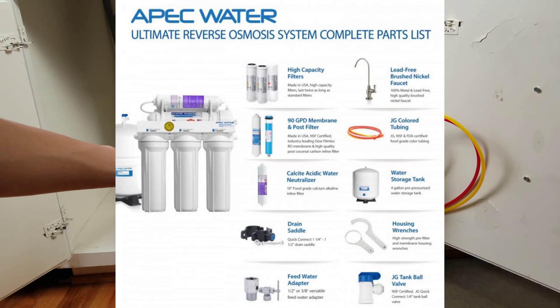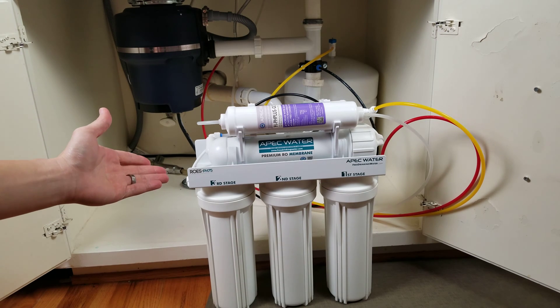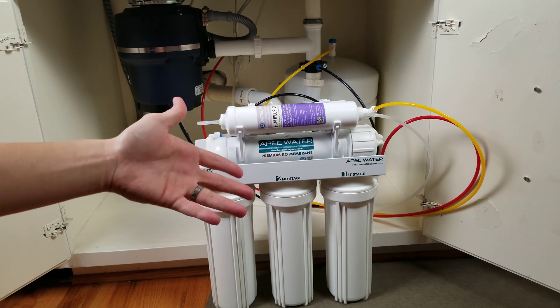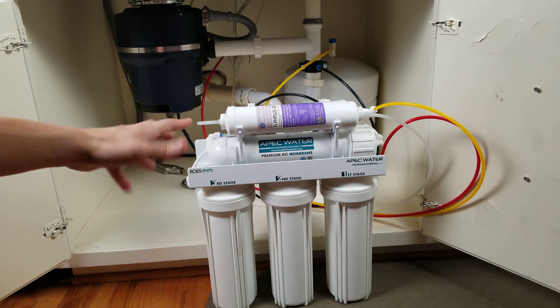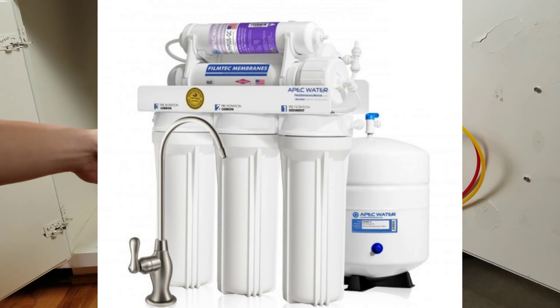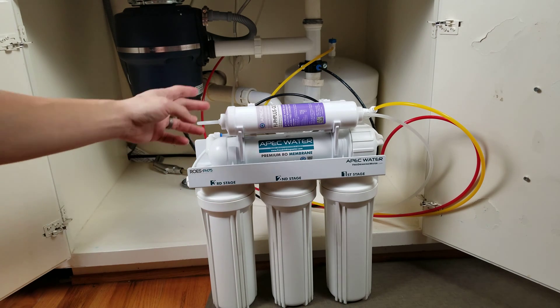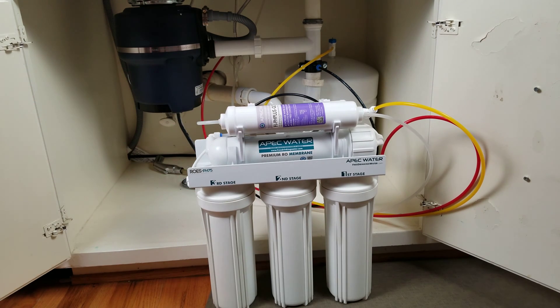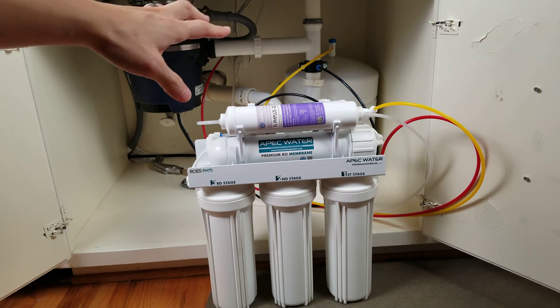We've had this system ever since we moved to the house and it's been working really well. They manufacture here in the U.S. and it's a reverse osmosis water system. The system we got consists of six stages — stage one, two, three, and then there's three more filters up top. It also comes with a pretty big water tank over there as well.